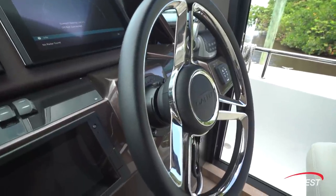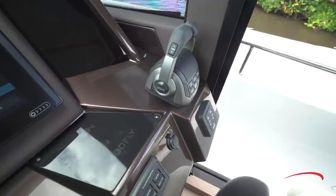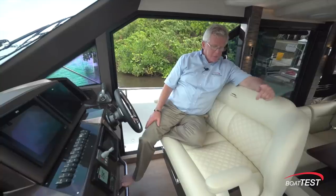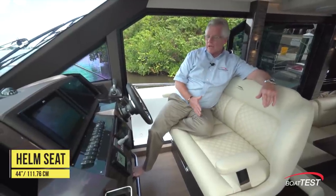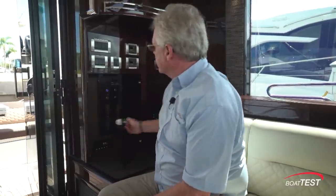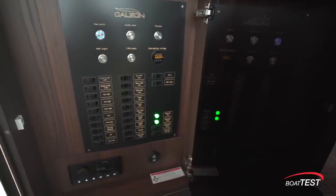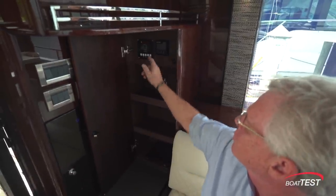The steering wheel is mounted to a fixed base, with ignitions, trim tabs, and digital throttle and shift. The helm seat is a double-wide at 44 inches, with armrests to both sides and it slides back and forth. Down below, there's a stainless steel footrest. Just inside the salon to the port-hand side is the ship's main electrical panel, and just alongside in this cabinet are the generator controls.